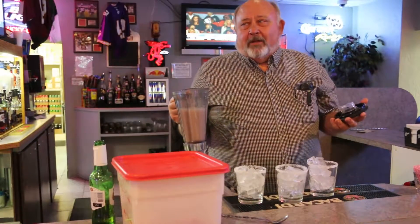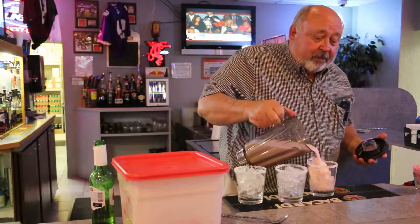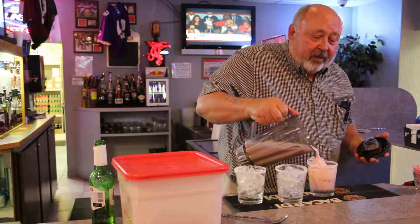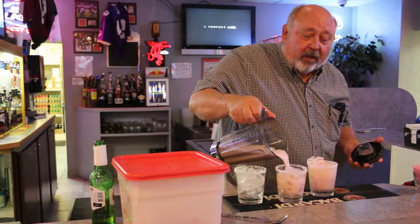These watermelons were from my garden — that's what makes them so special. You can only get them this time of the year. The special ones, I mean. You can get a regular one any time.